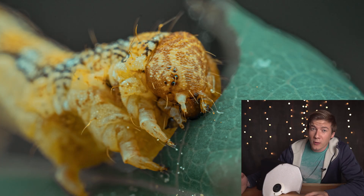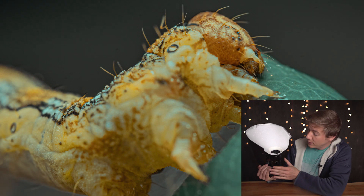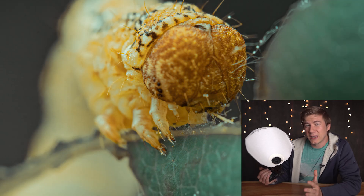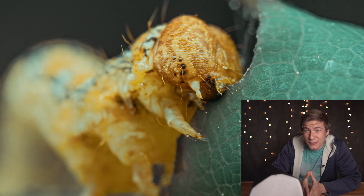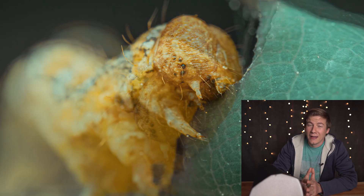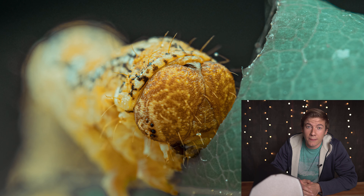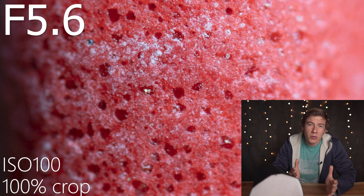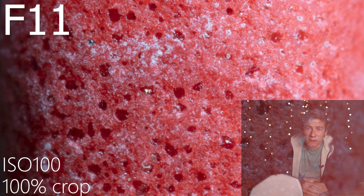Before we go into the forest to shoot some insects, we need to talk about the ideal settings to get the best image quality possible with this specific lens. Because we're shooting at a magnification of 3-to-1, the depth of field is actually equal to zero, so we need to close down the aperture a lot. I have taken an image at all possible apertures between f2.8 and f22 to show what happens with sharpness when you close down the aperture.